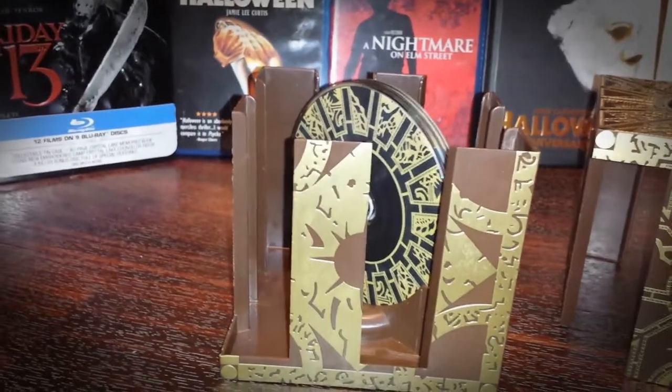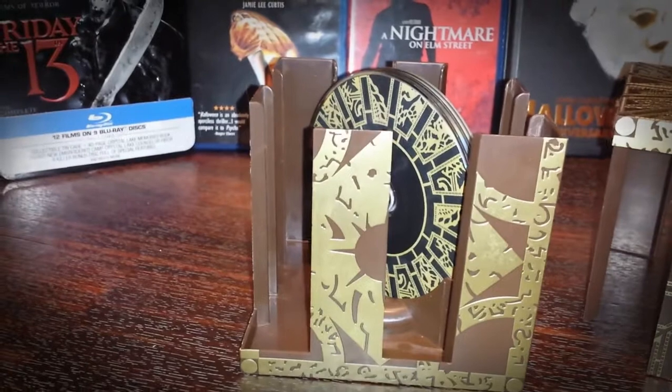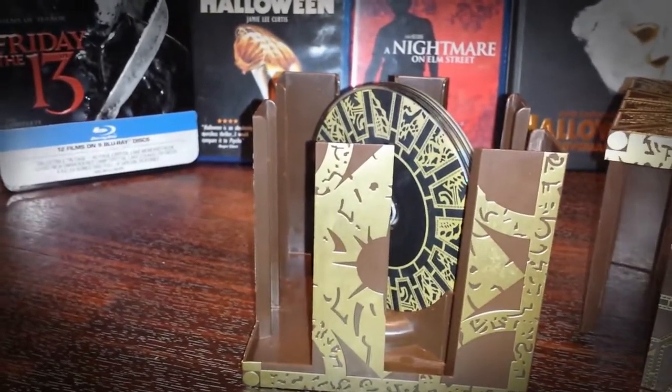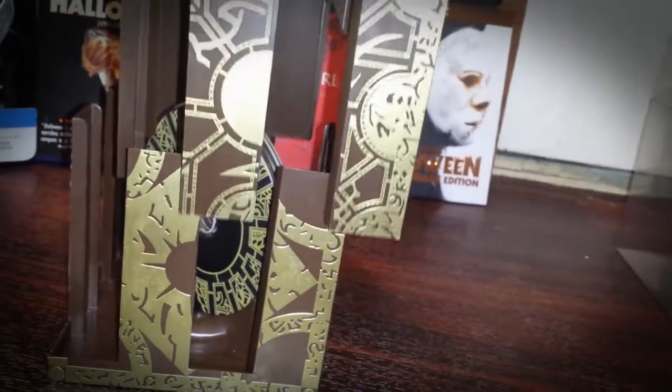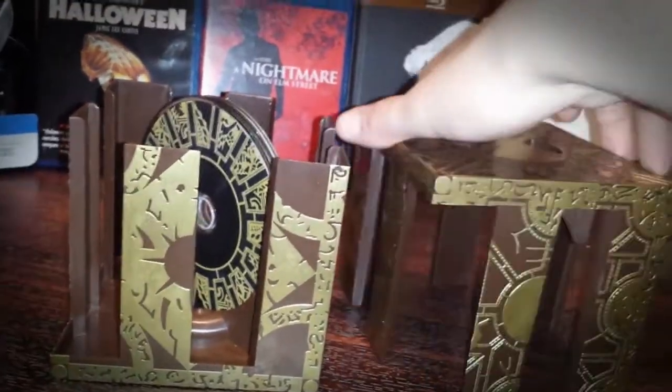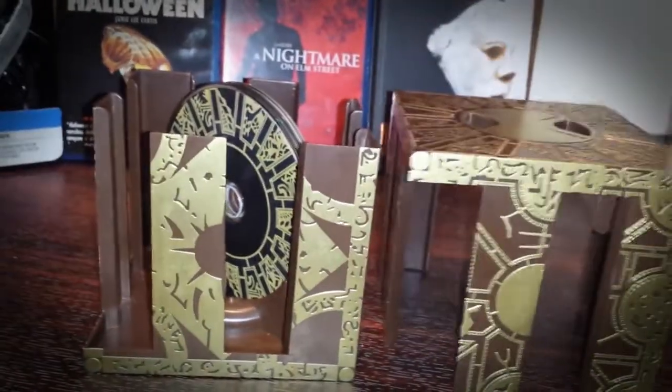I don't actually know how many of these they made — if you guys know, please comment below and let me know how many of these cube set editions were produced. That'd be nice to know. Anyway, I'll put this back together after I'm done with the video — it actually came in this plastic box right here.